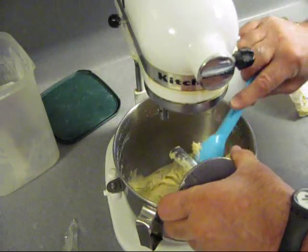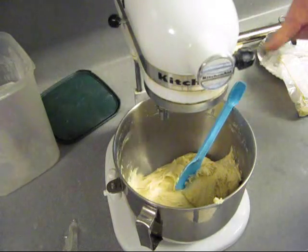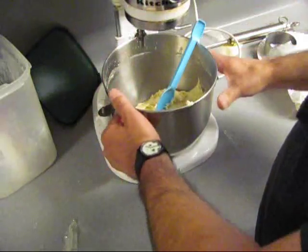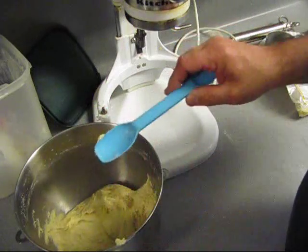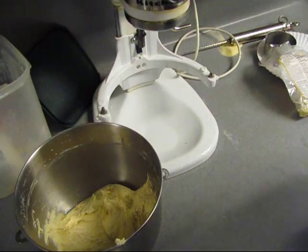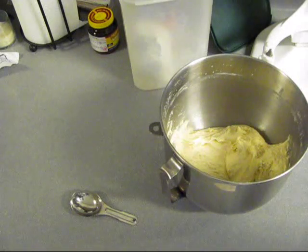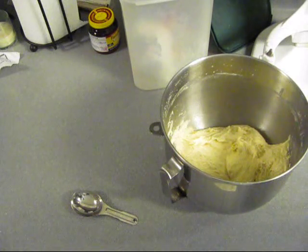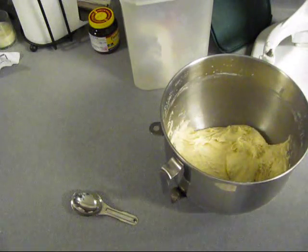The best thing to do is put this in the refrigerator overnight and let it rise. If you don't have time for that, leave it on the countertop covered in a warm kitchen — covered with some foil or something. That's what we're going to do. You can use it after it rises after one hour, but it starts developing more flavor the longer you let it rise.